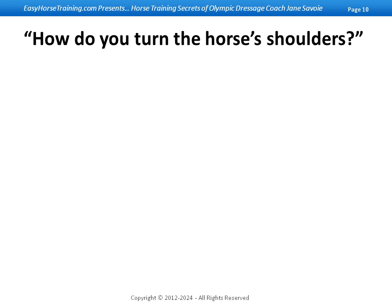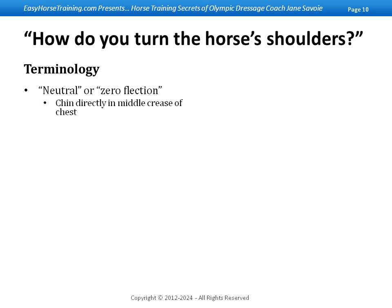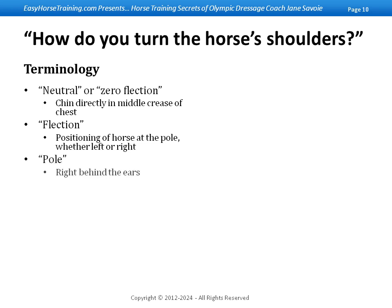Let's get some terminology sorted out. Let's say you're sitting on your horse in the halt, lined up parallel to a fence or rail, so that your horse's spine is absolutely parallel to that fence. If you were to look at him straight on, his chin would be directly in front of the middle crease of his chest. I'm going to call that a neutral or zero flexion. Flexion refers to the positioning of the horse at the poll, either to the left or to the right — the poll is right behind the ears.